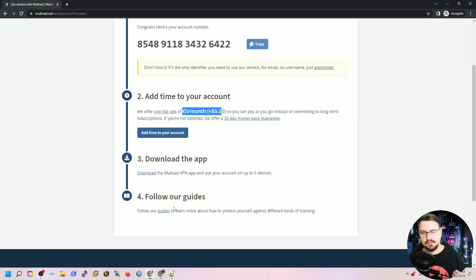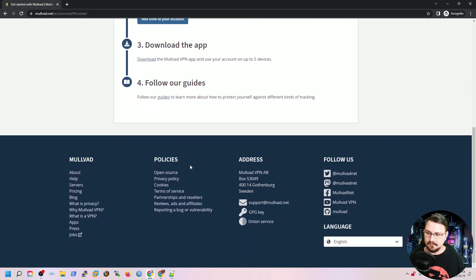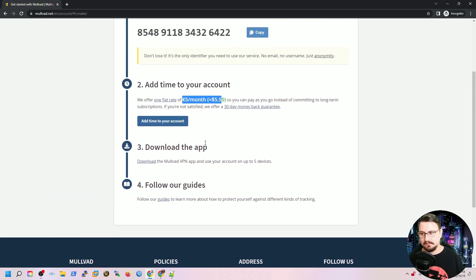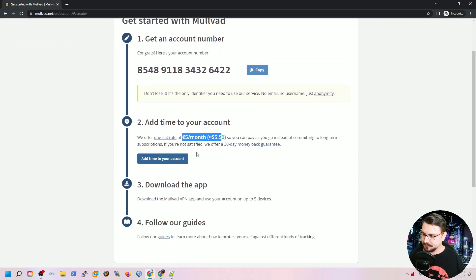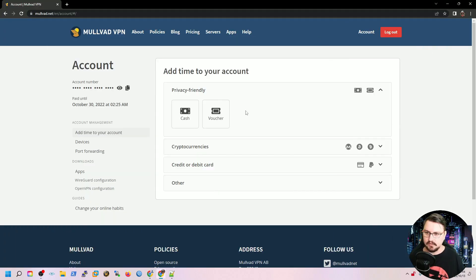You can either download the app or view some guides. The guides are quite nice because they extensively suggest how you should be browsing the internet to get the most private experience, so that your activity isn't being tracked. Obviously you don't want all the big companies to see everything you're doing, because that means they'll hammer you with specific ads and collect information about you to sell to other people — not a nice experience.